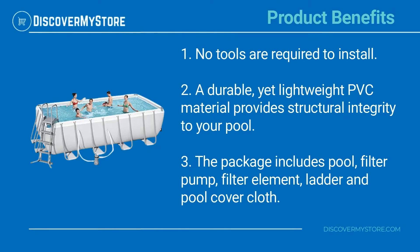Product Benefits: No tools are required to install. A durable yet lightweight PVC material provides structural integrity to your pool. The package includes the pool, filter pump, filter element, ladder, and pool cover cloth.